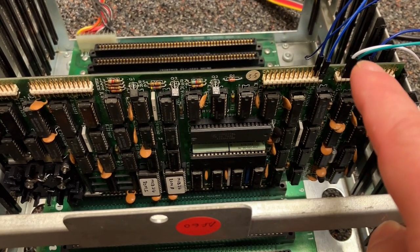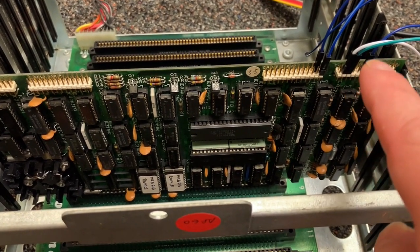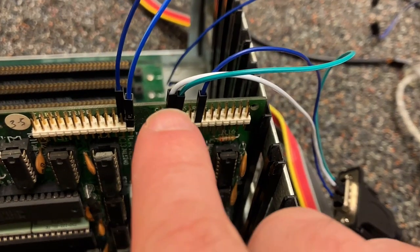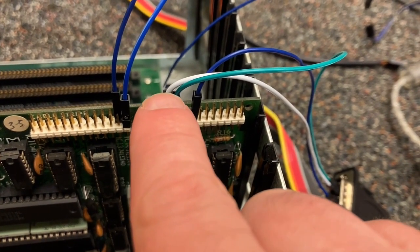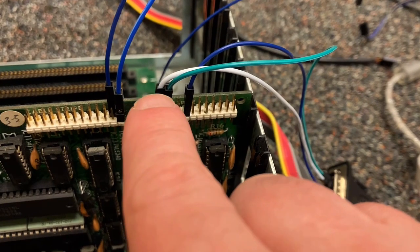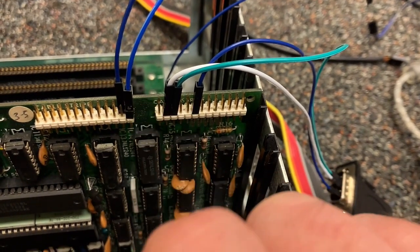I have transmit as white and receive as green, and the blue wire here is ground. Pin two here, the white, is transmit from the point of view of whatever we're hooking this to — so it's actually receive from the point of view of the Chromimco.